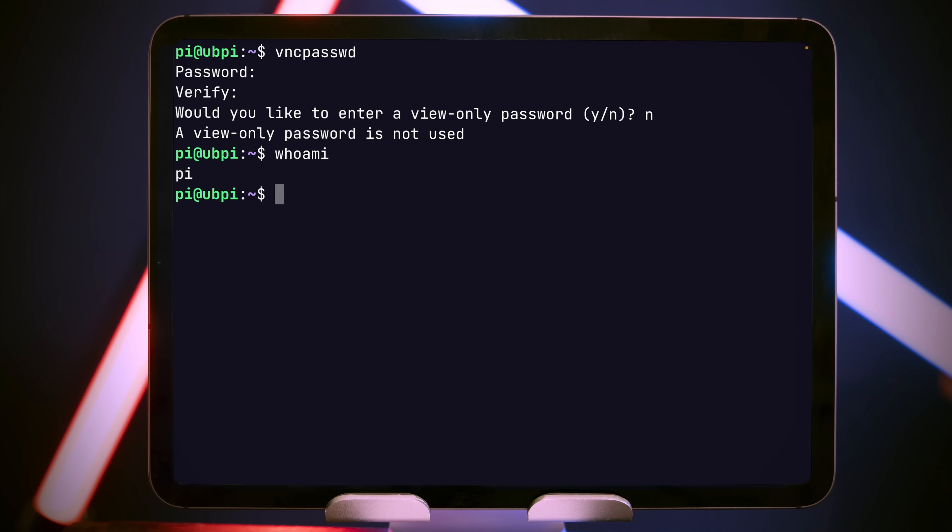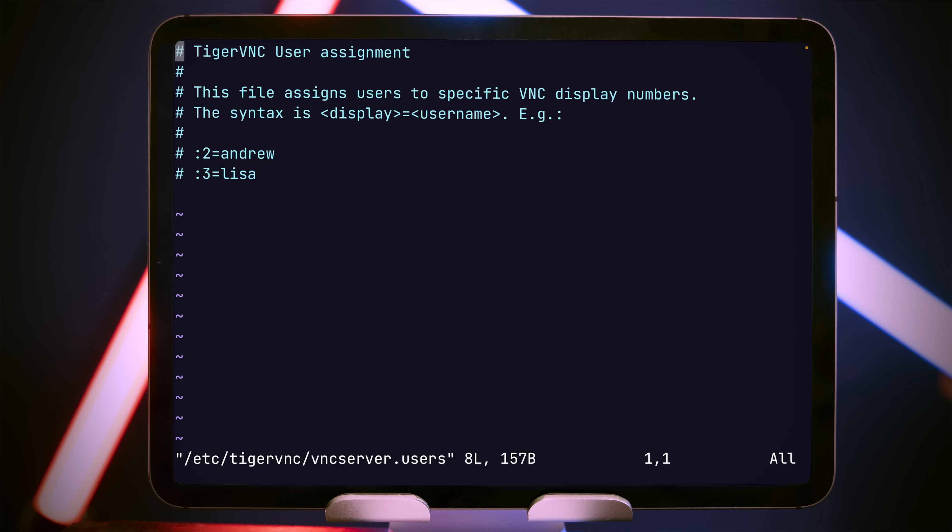Next up we need to configure a VNC display for our user. We can double-check our username with 'whoami', then edit with sudo the /etc/tigervnc/vncserver.users file. At the bottom, type ':2 = pi' — which is my username. Write that out to disk. This assigns VNC display 2 to the pi user. You can use any number greater than 2 but make sure you remember which number you use.